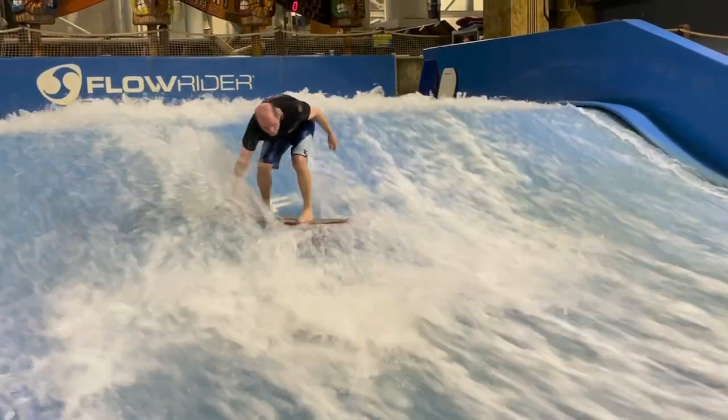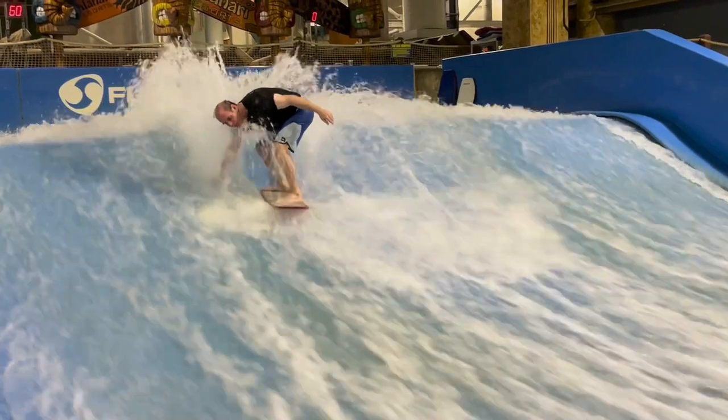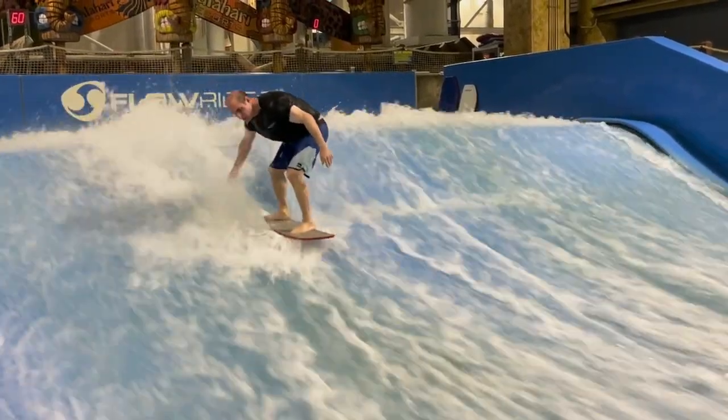As you come around so that the nose of the board is facing the bottom of the FlowRider, you can stop by dropping your backhand into the water somewhat behind you like a rudder on a boat.